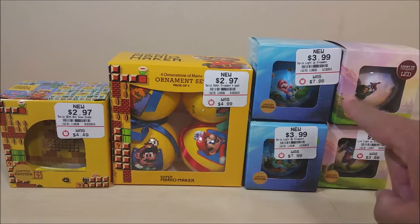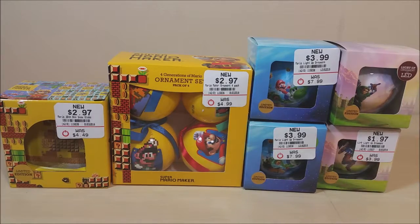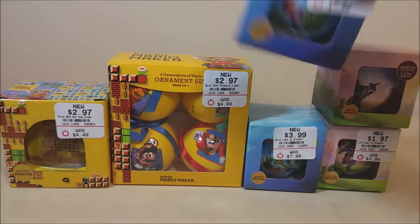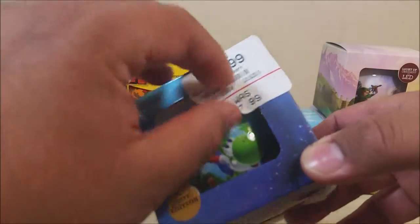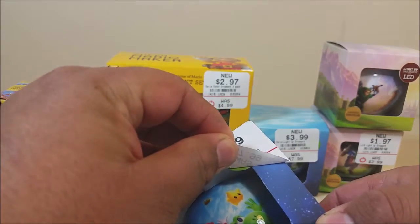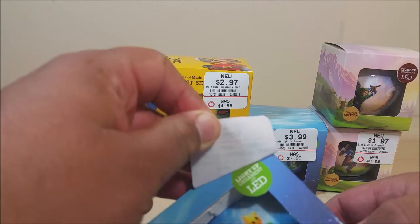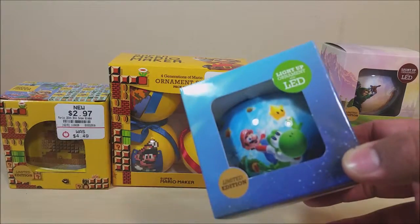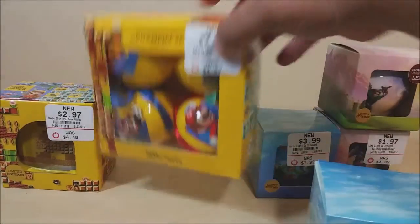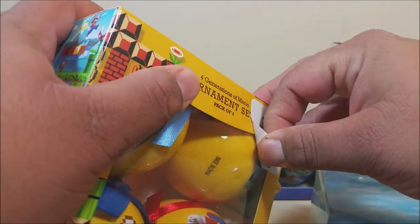I'm going to go ahead and remove these stickers because GameStop has the worst stickers in the world — they just put them over everything. They're pretty easy to take off if you have a steady hand. I'll show you guys. Since this has a really thick plastic coating, it makes taking them off that much easier. I hate these stickers. They put them in like the worst possible spot ever.